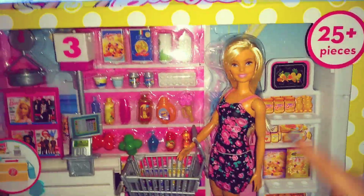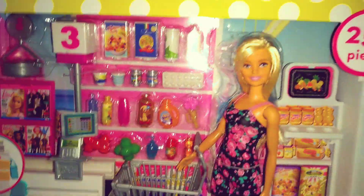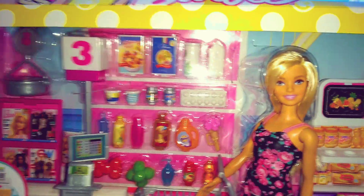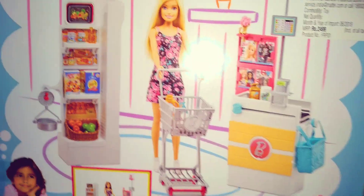This playset comes with a doll and over 25 pieces. Here we can get a lot of things. You can see we can get almost everything that we need from a supermarket. At the side of the box, here is the photo of Barbie and her friends. At the back, we have this photo of the playset. That's how this playset looks.